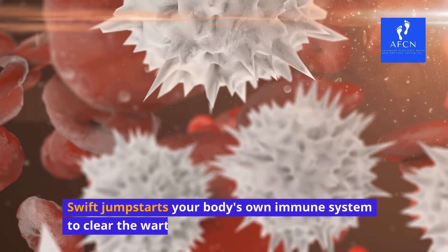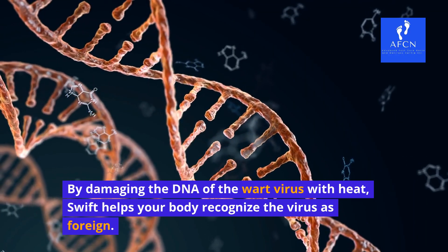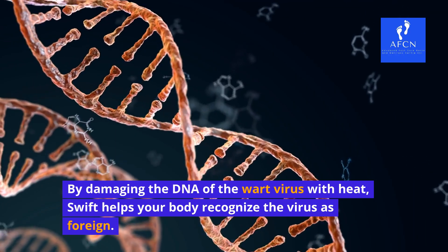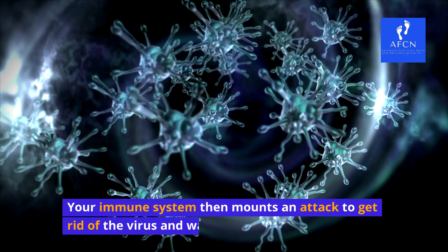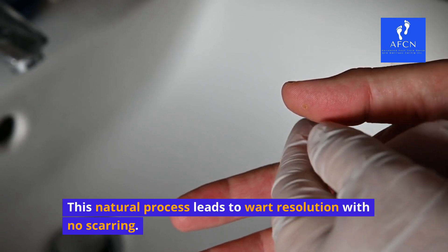Swift jumpstarts your body's own immune system to clear the warts. By damaging the DNA of the wart virus with heat, Swift helps your body recognize the virus as foreign. Your immune system then mounts an attack to get rid of the virus and wart. This natural process leads to wart resolution with no scarring.